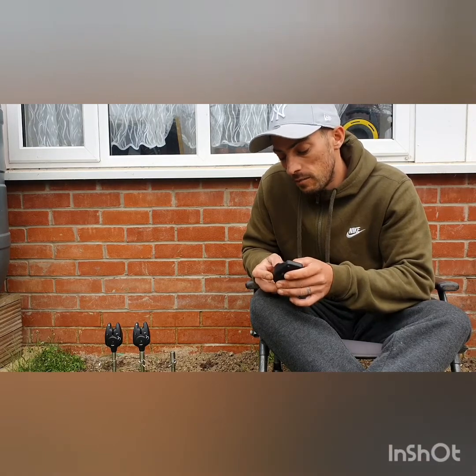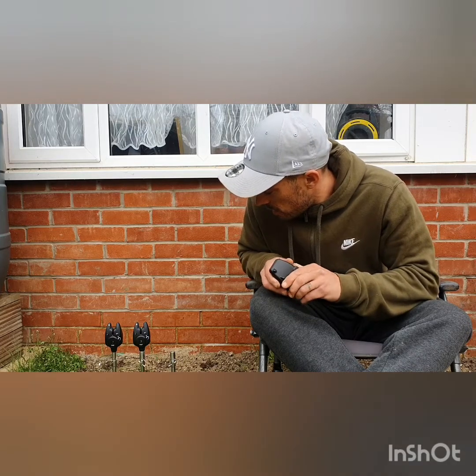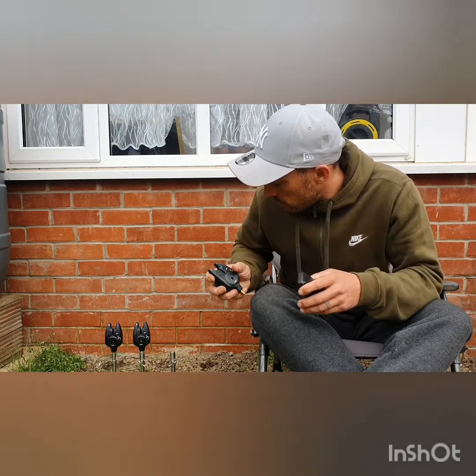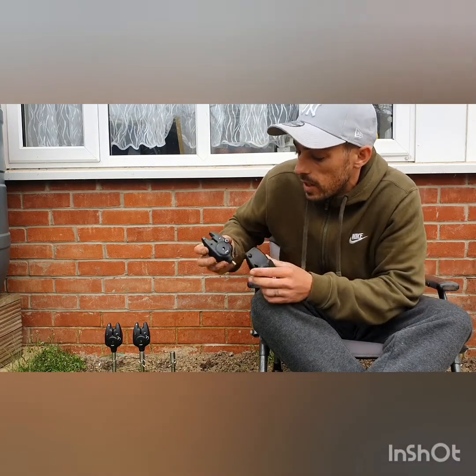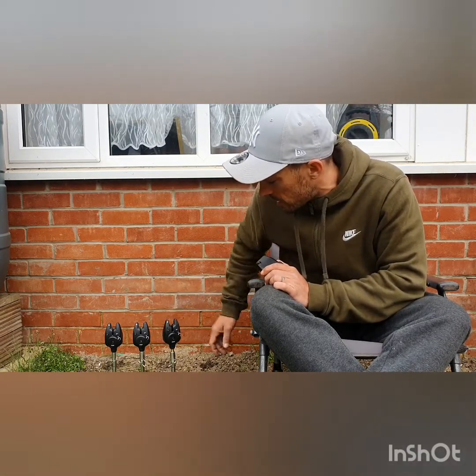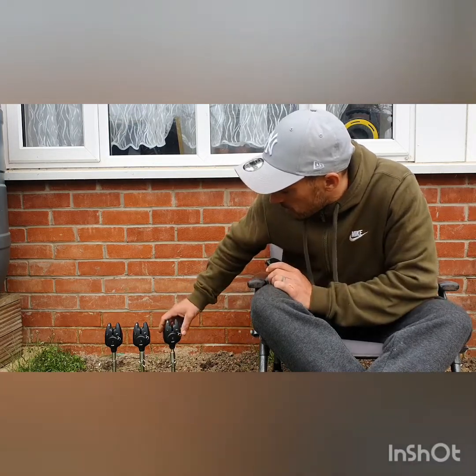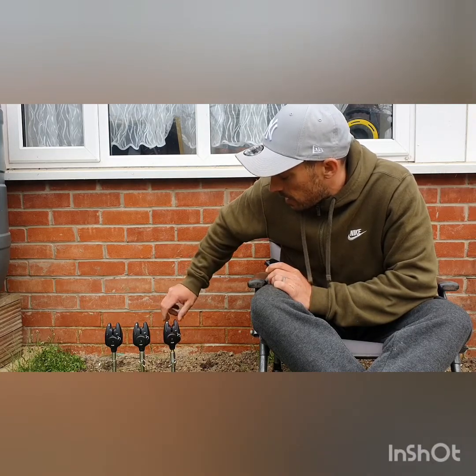I bought them because I had the Fox Microns years ago. I bought them second hand for about £35 and they lasted me about six or seven years, so I thought I'd buy these ones after seeing some good reviews on them. Like I say, they're about £150, but you should be able to pick them up a little bit cheaper if you look around. It's got the volume button, a nice slick black look, got the cases, and they screw onto any normal bank sticks or tripods, whatever you use. That's all three — they look nice sitting there on the bank. They work a treat. Recommend them any day. I'd give them 10 out of 10. Happy days.